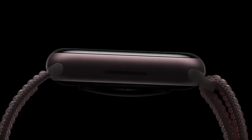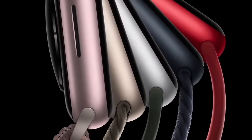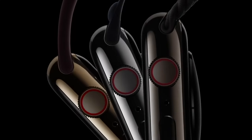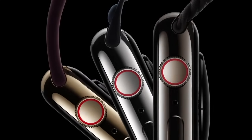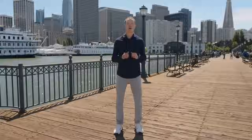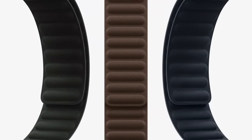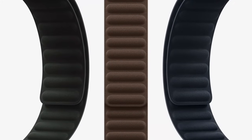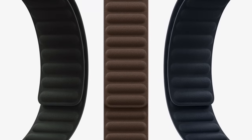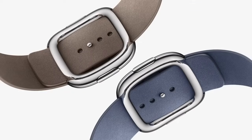Series 9 will be available in a gorgeous new pink aluminum case, plus Starlight, Silver, Midnight, and Product Red. And stainless steel cases in gold, silver, and graphite. We've developed a beautiful, luxurious, and durable new textile that we're calling Fine Woven. It's made of 68% post-consumer recycled content, which has a significantly lower carbon footprint than leather. Fine Woven gives the new magnetic link a subtle luster and suede-like feel, and it looks great on the modern buckle, too.